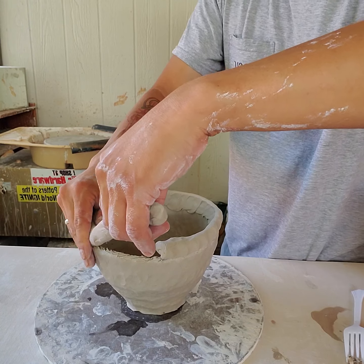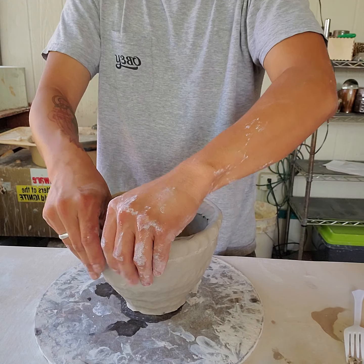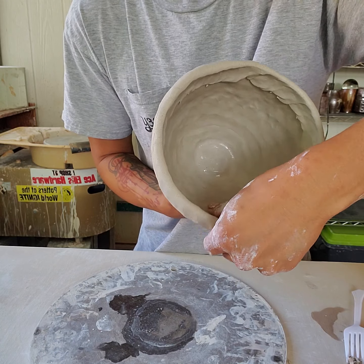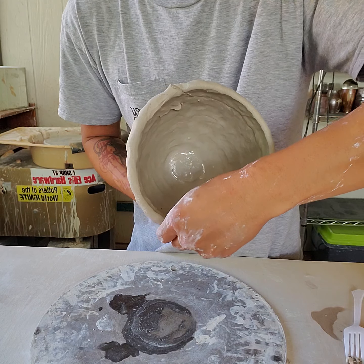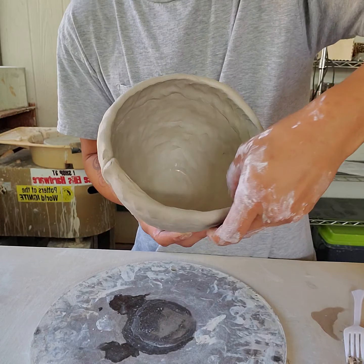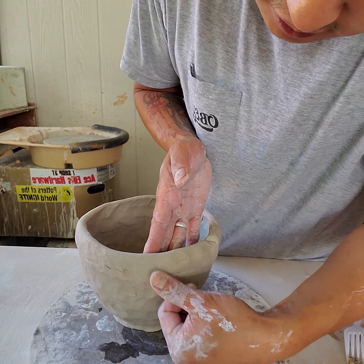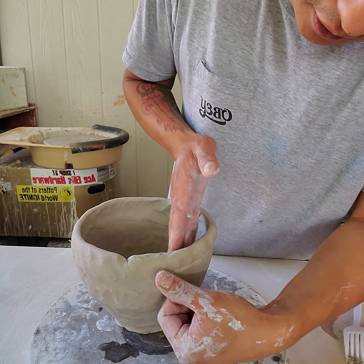If your piece is too soft and you try to do this too quickly, it's going to cave in — the clay won't support itself. Once I have my coil on there, I'll spend more time pressing and compressing it into my previously made clay wall to smooth things down and ensure they're thoroughly bonded. I'll do this on the inside and the outside, smearing and compressing that clay onto the rim of the pot.